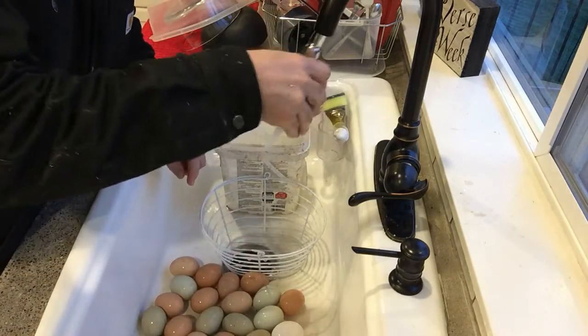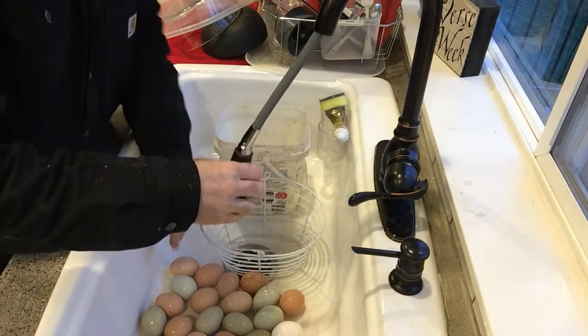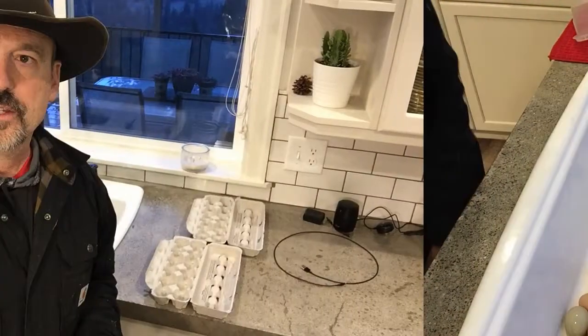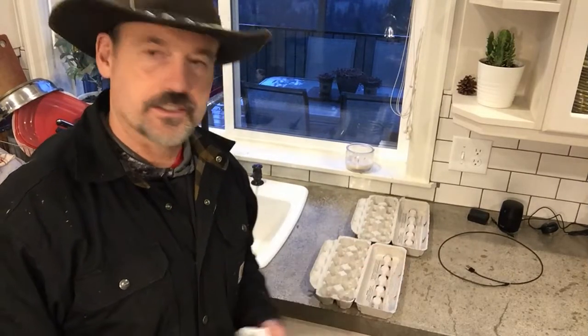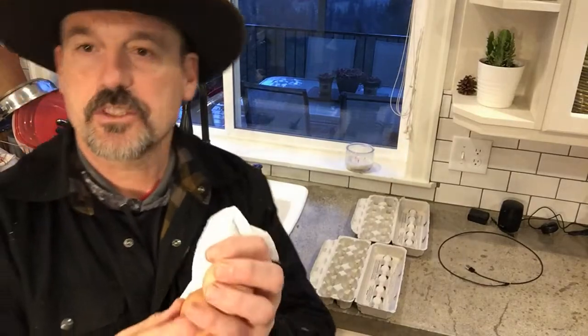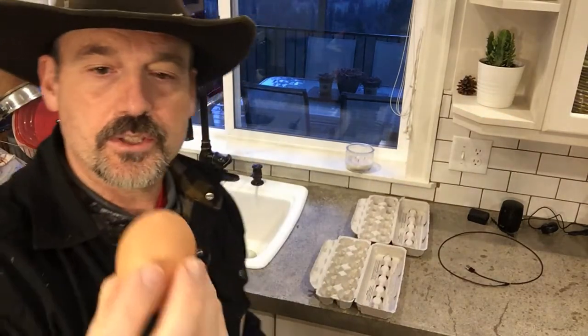They're all done — I just give them one more good rinse. They've been rinsed off and are sitting in the sink drip-drying. I'm pulling eggs out and simply wiping them down with a paper towel to dry them, then putting them in the carton point-side down.